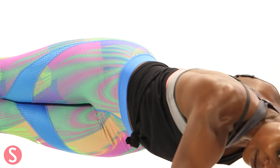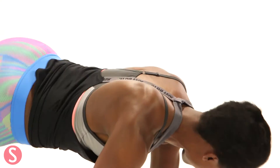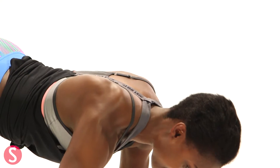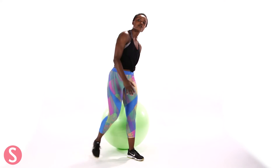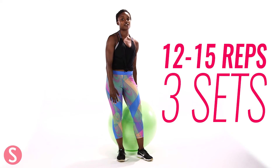So again, you're going to go to the left, to the right, back to center, and then to the left. Back to center. I would recommend going through three sets of those and do 12 to 15 on both sides. And if you need to take breaks because it's definitely challenging, do that and then jump back in.